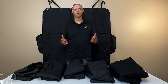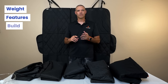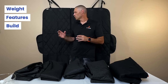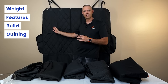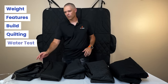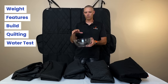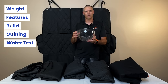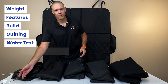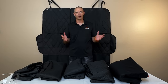We're going to do a number of different things today. We're going to look at the weight of each item, what features are in there, how they're built — like the straps and the seat bottom. We're also going to talk about the quilting and if it's quilted using stitches or a process called heat press. We're also going to do a water test, timing how long it takes for water to seep through the cover, if it does at all. And then the last thing we'll talk about is customer service. So this is going to be a long video, but there's going to be a lot of information in here.